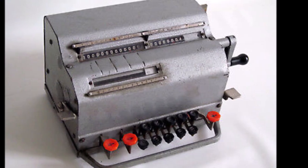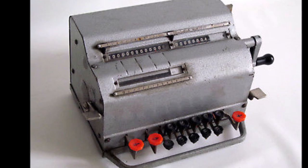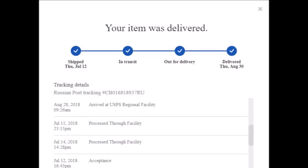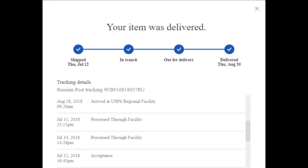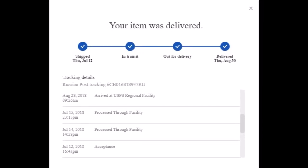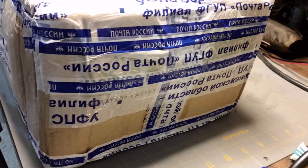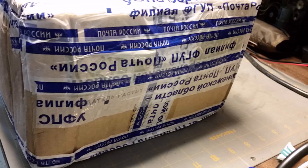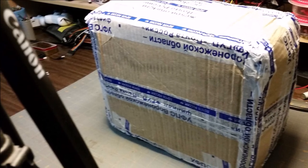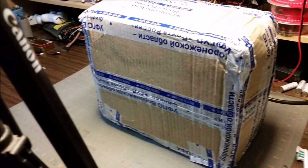For my birthday this year, my dear sweet wife let me buy what looked to be a pretty good deal on eBay. I've been following similar options for some time so I was confident with this purchase. Then the package disappeared for a month and a half. My confidence was nearly gone when I finally saw the update. The package arrived two days later. In just a few minutes we'll find out if I have a working unit or if I'll be learning to fix these sooner than expected.